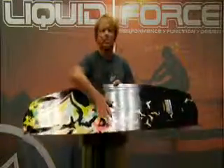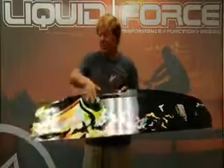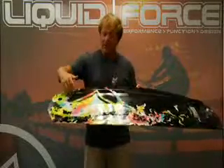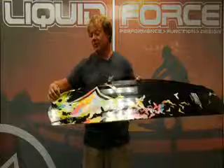The Angels feature the double inside single bottom contour through the midsection, which softens the landings. This double concave flows into a deeper concave through the end, with deep molded-in cup side fins for superior positive hold and clean water flow.